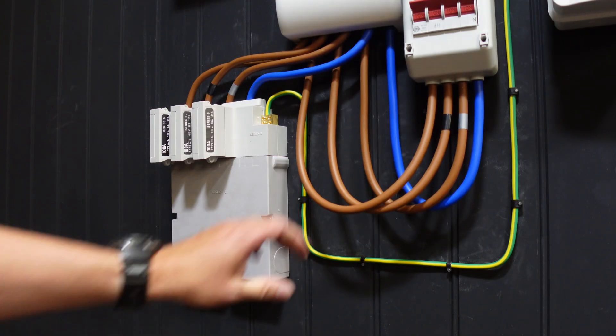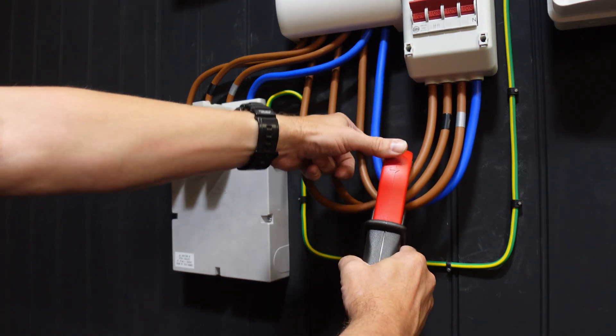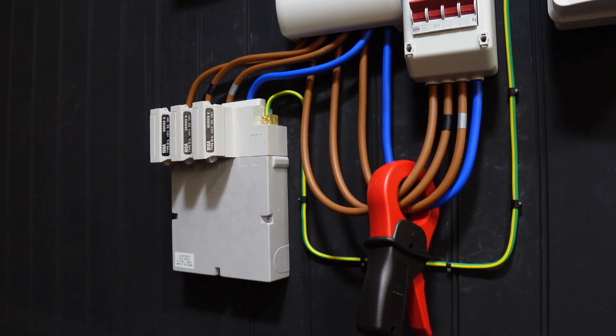For earth leakage, place the clamp around all conductors of interest. In this case that's all three phases and the neutral of this distribution board, as I seek to measure any current leaking out of this wiring to earth.